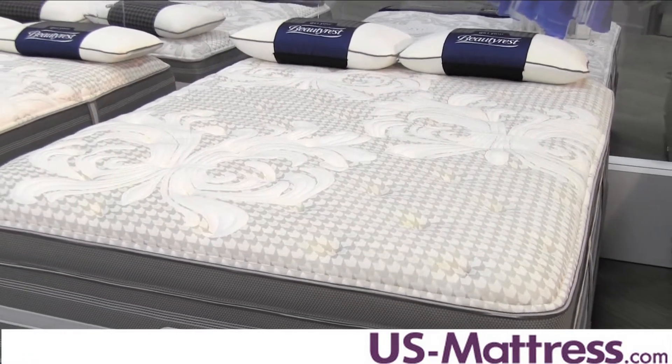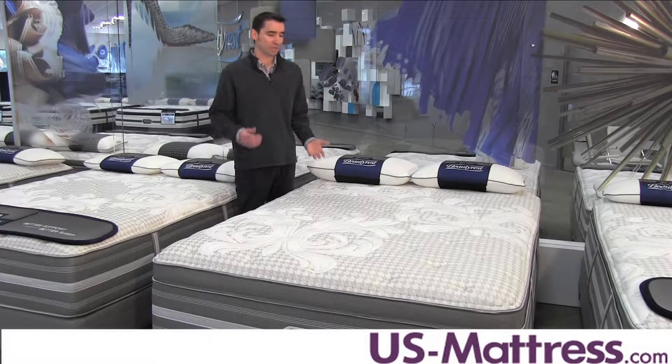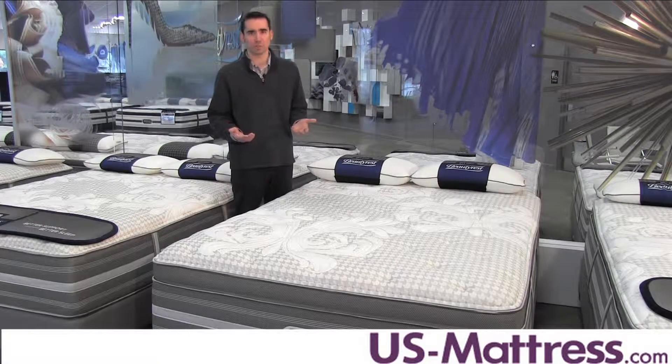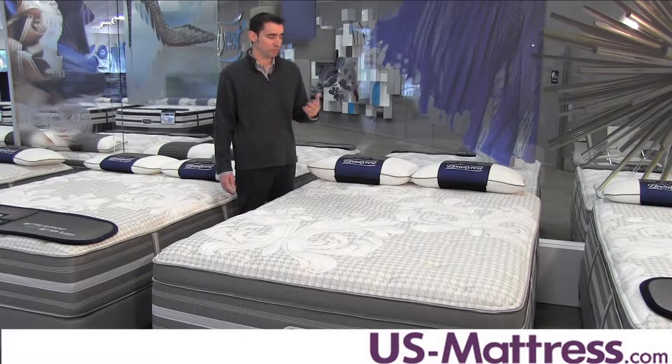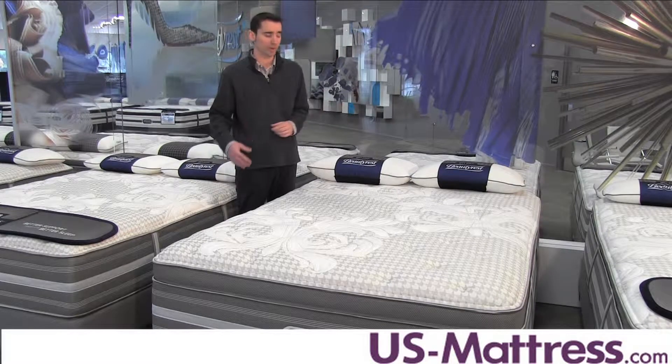Number two, it is designed with an open cell so it responds very quickly and doesn't suffer from the sinking-in quicksand feeling you might experience with some traditional memory foams. And number three, it's incredibly durable, so it's really designed to help the mattress retain its showroom comfort for a really long period of time.